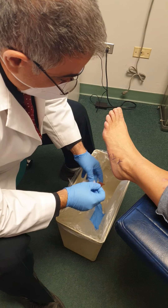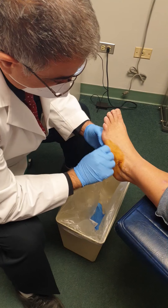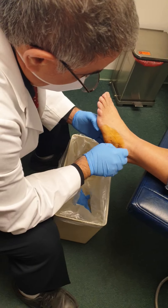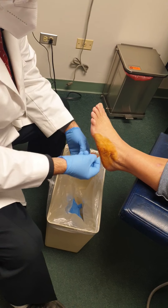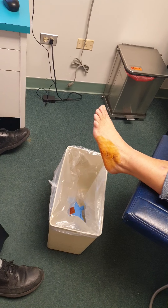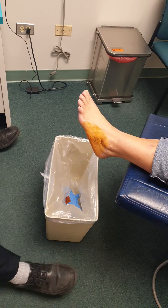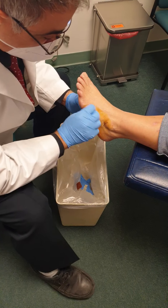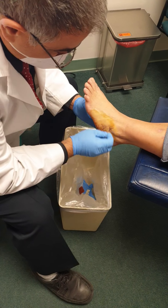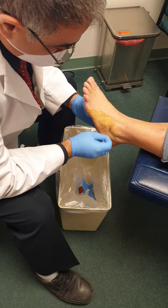Usually the best thing is to just do a little bit of betadine — that gives the patient an instant tan, see? And then a little bit of alcohol after that. This way when I inject it, it doesn't cause a tattoo to the patient.